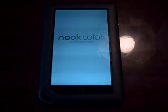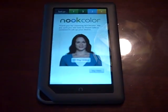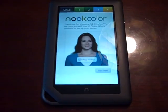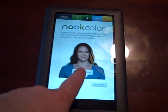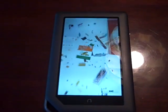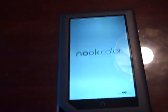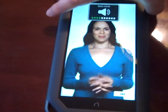You'll see the device coming on for the first time with the Nook Color logo. You're greeted by this attractive lady here who will walk you through the setup. The touchscreen is very responsive. This is the video to walk us through setting up — I'll turn this up a little bit.